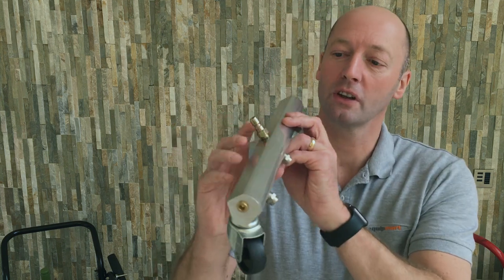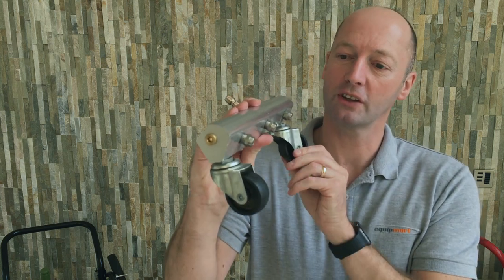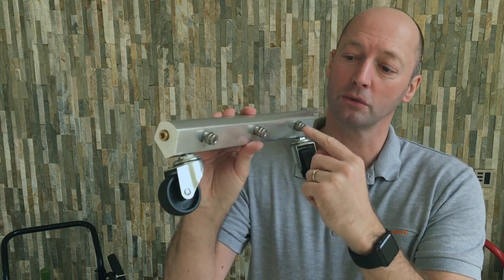I'd like to show you this three nozzle wash broom. It comes with two heavy duty casters. We've got a 360 degree swivel on the bottom, and the wash broom itself comes with three nozzles — one, two, three.